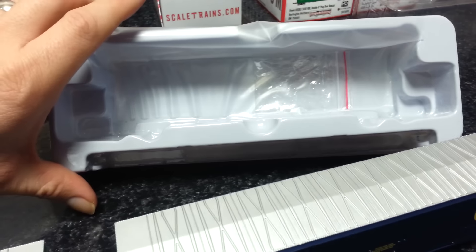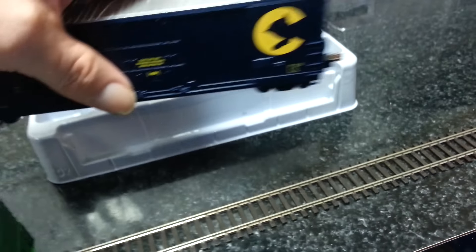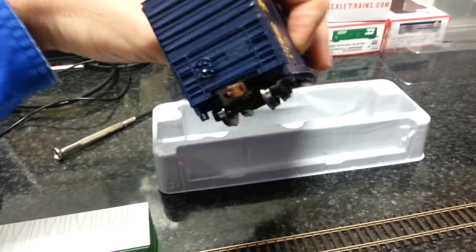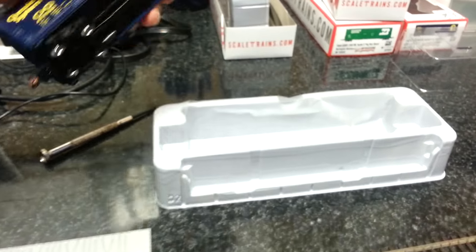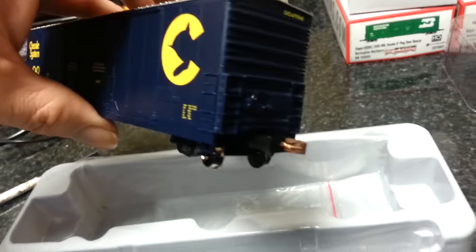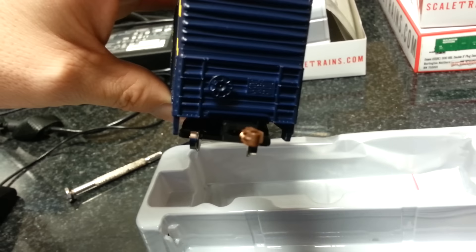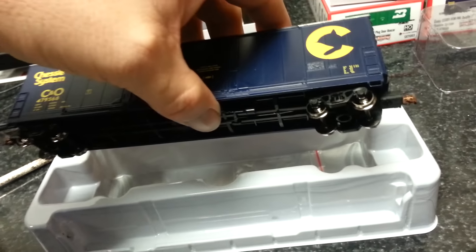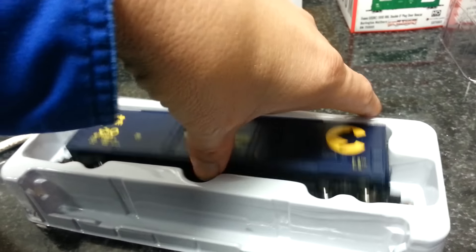Remember from my first video — they contoured them so you can put them back in the box. Just be careful: don't put the brake wheel down on the left-hand side because it'll break off. I almost did that. Put it down with the brake wheel on the left side closest to you, and then just pop them in there.